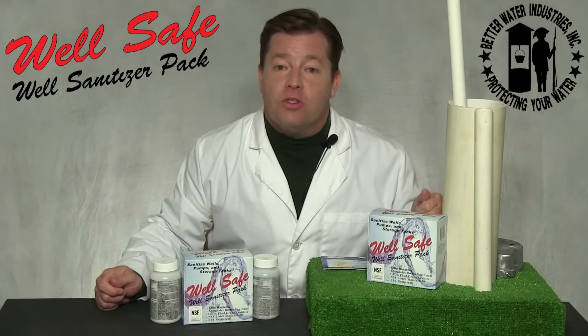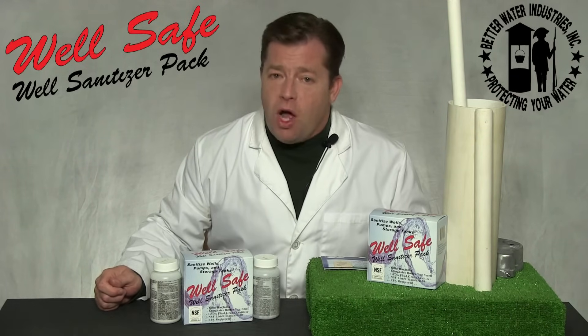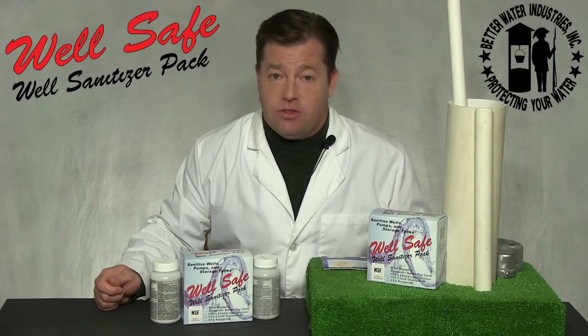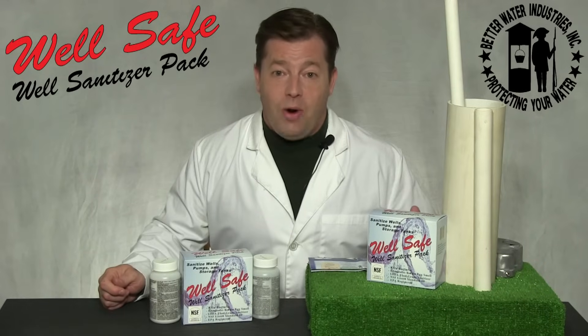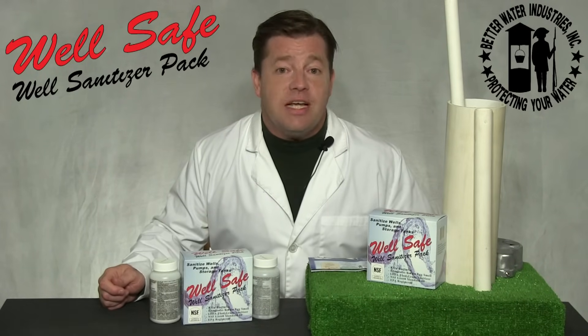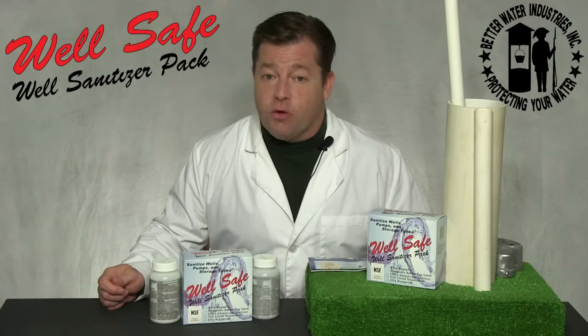Turn off the hose and proceed to run water from every point of use throughout your home and any buildings. Step seven: walk away and allow the chlorine to stand in your system for six to 24 hours — overnight is preferred.